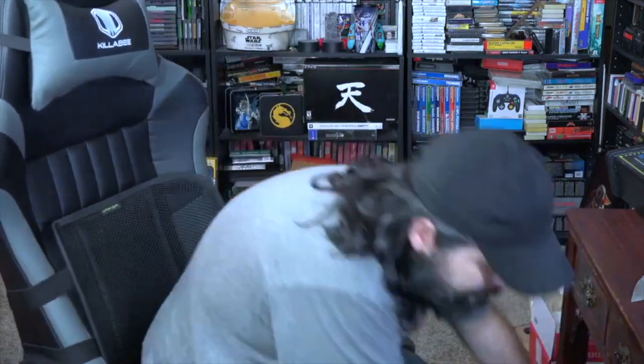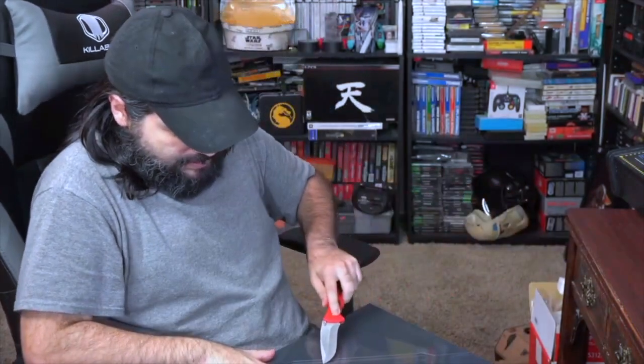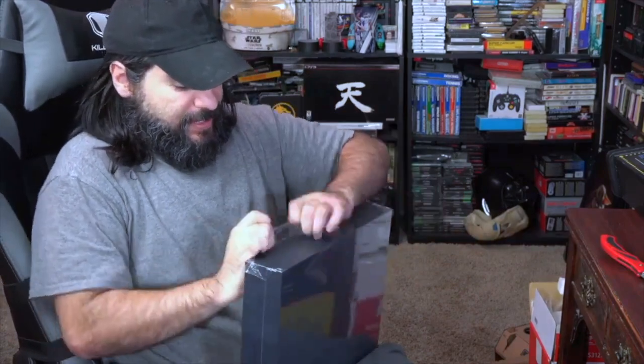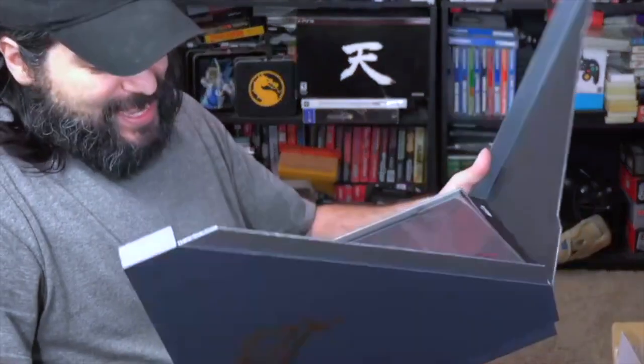We're going to keep everything neat and here's the box that has the actual laptop in it. Let's go ahead and start opening this sucker. I can't wait to set it up and then power this thing on and take a look at some of the features — a quick little overview of the product. So here we go, we're gonna open the lid. Wow, cool box — it just opens like that!